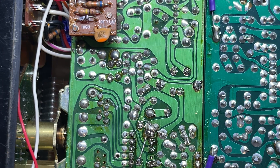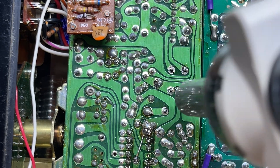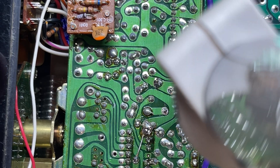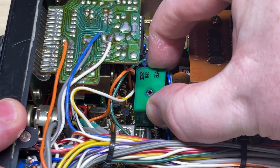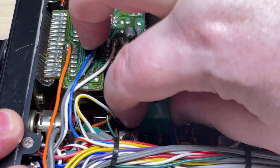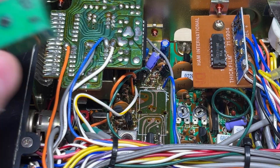With your favourite desoldering tool — whether it be desolder braid, solder pump, or an electronic one like this — desolder the points that hold the VCO into the radio. Make sure all the solder is gone, and then the VCO can be wiggled out. If it doesn't come out, check your desoldering, make sure all the pins are free, and the VCO should just come out.